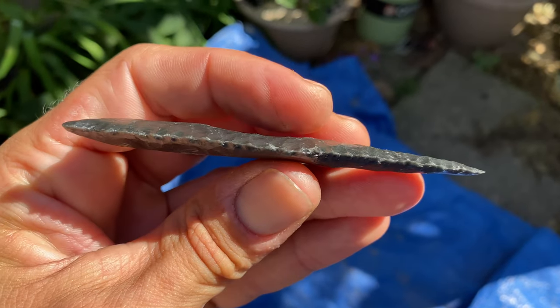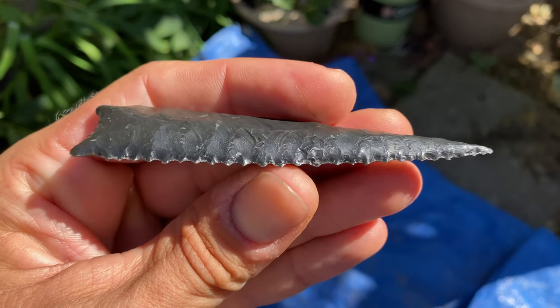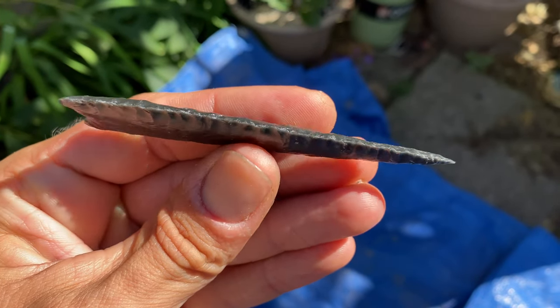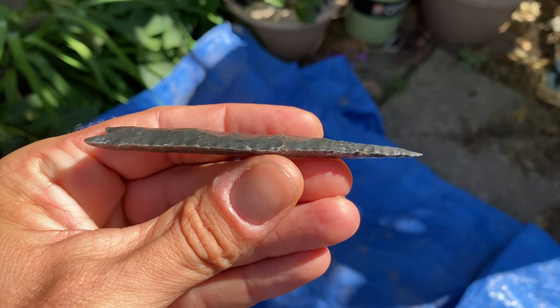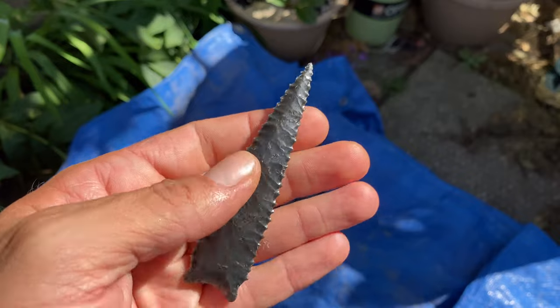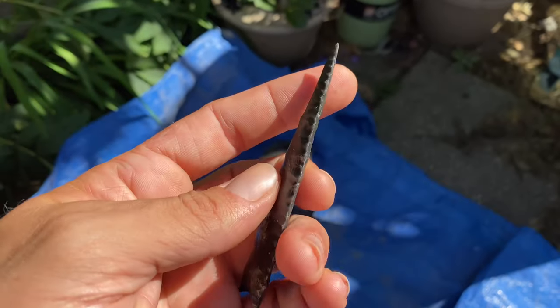I think it worked out pretty well — got it pretty thin and regular. So far it's probably the thinnest, most regular piece I've made, one of the nicer pieces I've made for sure.